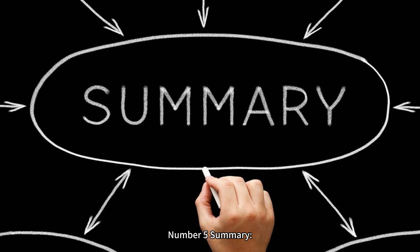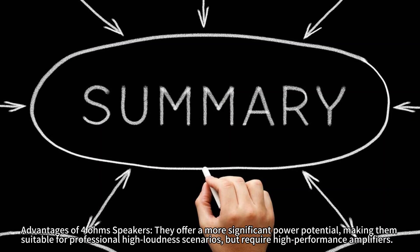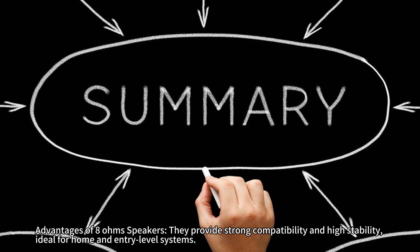Number 5: Summary. Advantages of 4 Ohm speakers: they offer more significant power potential, making them suitable for professional high-loudness scenarios, but require high-performance amplifiers. Advantages of 8 Ohm speakers: they provide strong compatibility and high stability, ideal for home and entry-level systems.